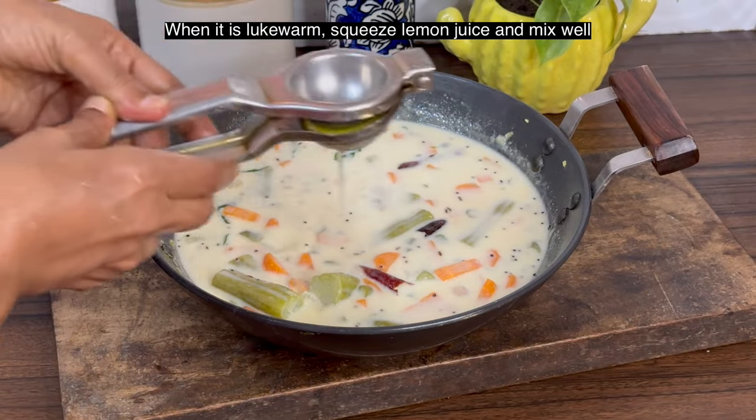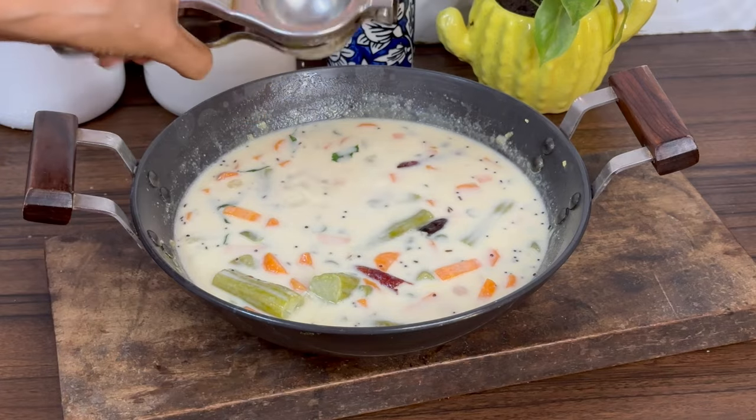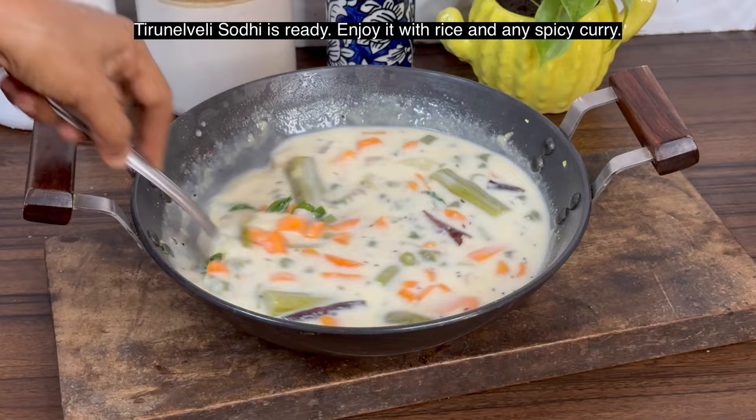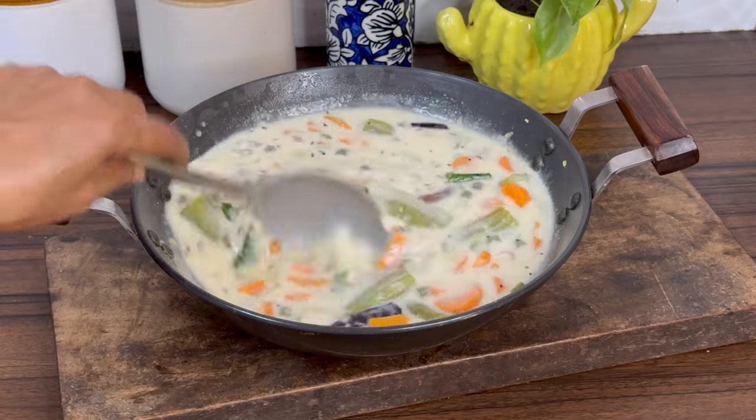Squeeze lemon juice and mix it well. As it cools, it will thicken. Usually it is had with rice and ginger pachadi. Potato roast also goes well with this.